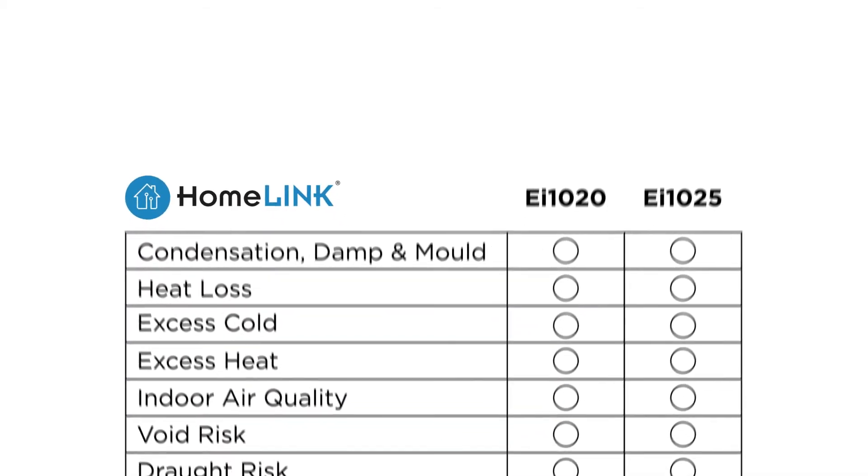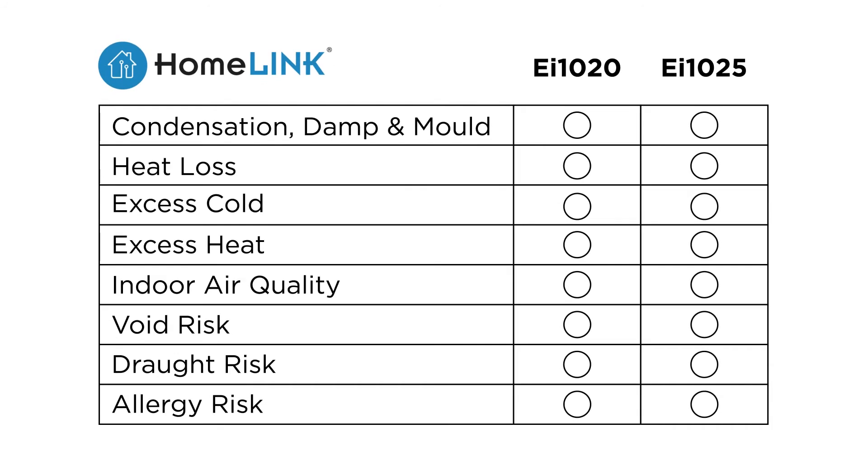Actionable insights from the EI1020 temperature and humidity sensor include condensation, damp, mould, heat loss, excess cold and excess heat.